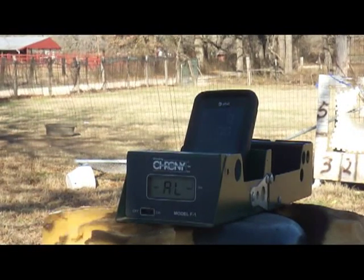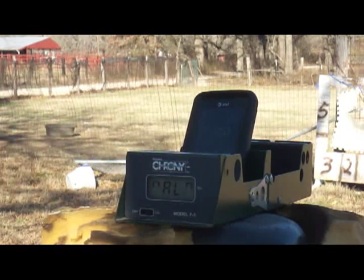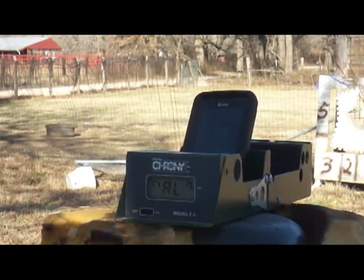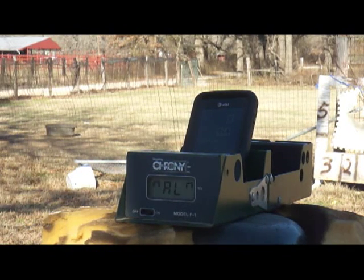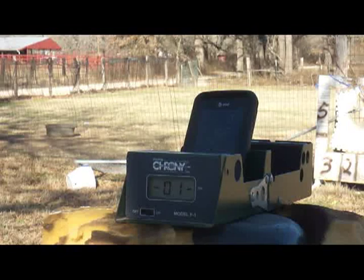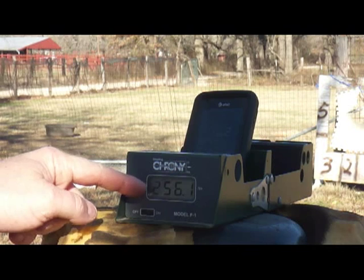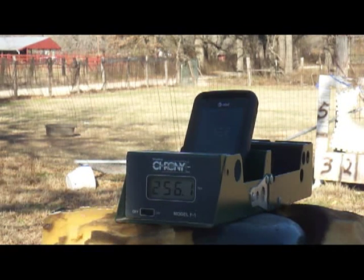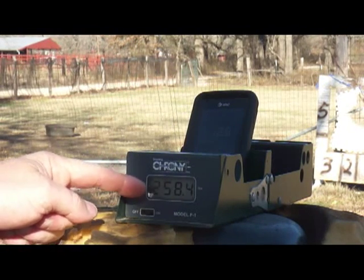You can see it's set for 35 feet away, which is exactly how far it is. Readings coming in at 256 feet per second, 256 feet per second, 262 feet per second, and 258 feet per second.